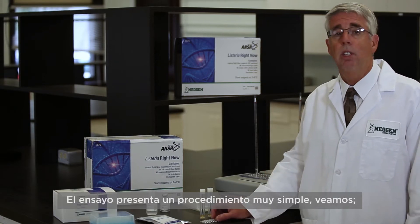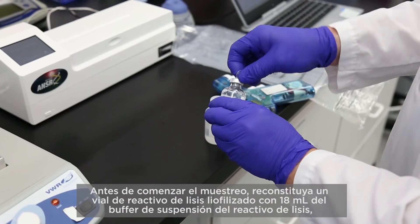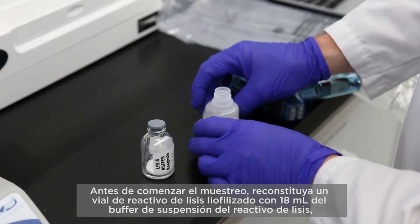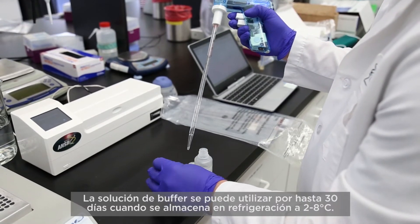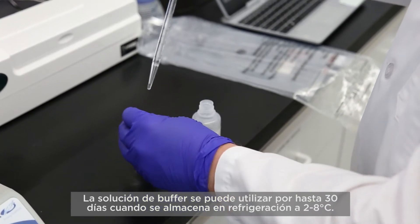The assay features a very simple procedure. Before beginning sampling, reconstitute one vial of lyophilized lysis reagent with 18 milliliters of lysis reagent suspension buffer by adding the buffer to the reagent vial. The buffer solution can be reused for up to 30 days when stored under refrigeration at 2 to 8 degrees Celsius.